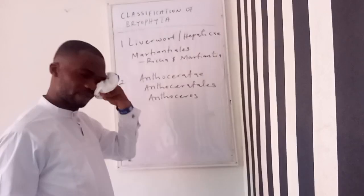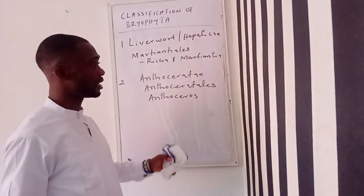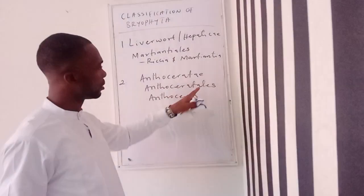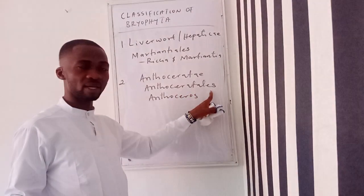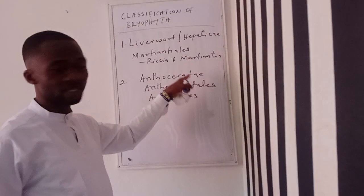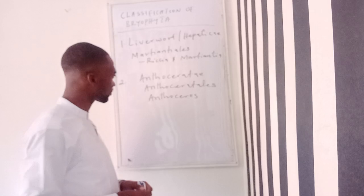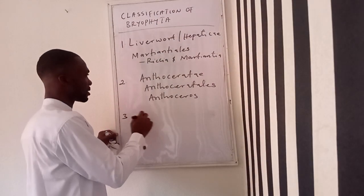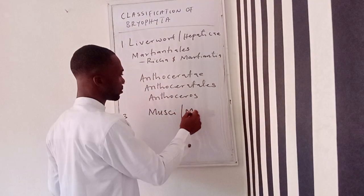You should know how to differentiate between an order and a class. More often than not, when a biological name ends with 'ales,' it is usually used to denote an order. And when it ends with 'ae' or 'opsida,' it is usually used to denote a class. The third and last class is the Muscai, or the mosses.